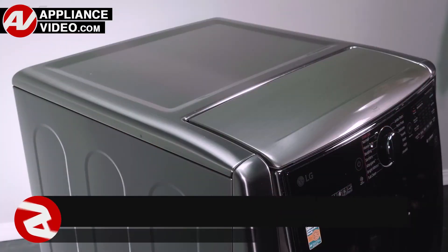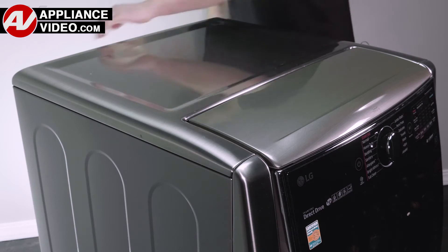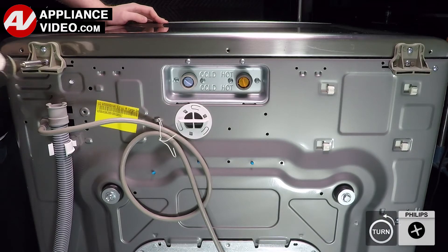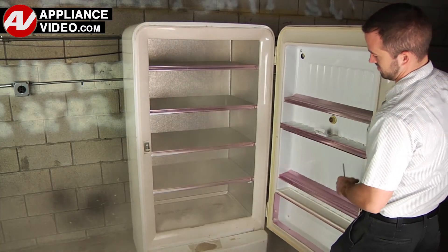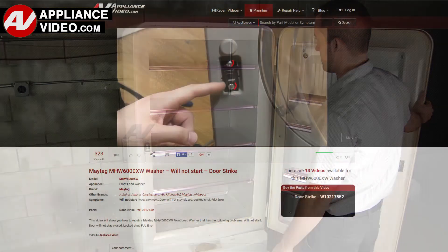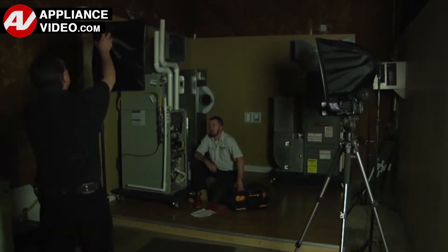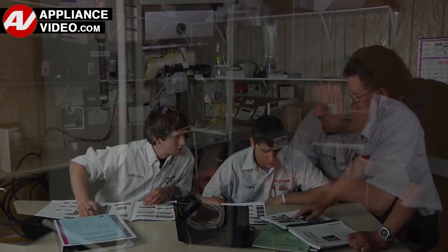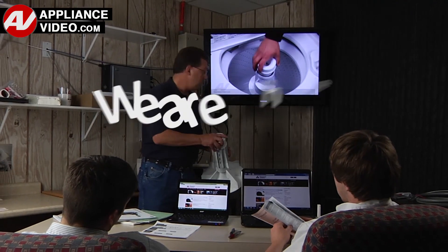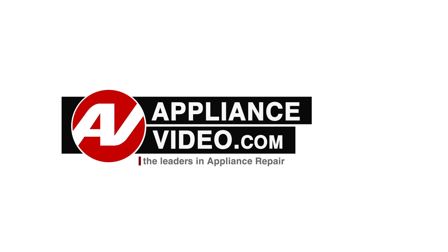Click on the link below to view this repair video. ApplianceVideo.com guides you step by step, giving you the confidence to avoid recalls and callbacks, also saving time on repairs. Whether you're up against an uncommon repair or the latest appliance on the market, our videos have been created with you in mind. Our growing library of videos have been produced using our factory certified technicians who have extensive in-field experience over the past 30 years. ApplianceVideo.com provides high quality repair videos that anyone can follow, regardless of their skill level. We are here to help. Click on the link below to view this repair video, and let us help you do it right the first time. We'll see you next time.